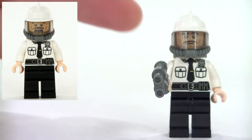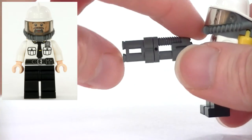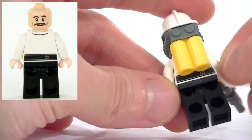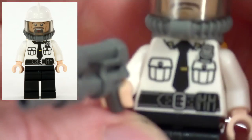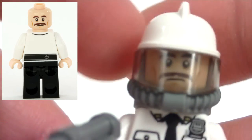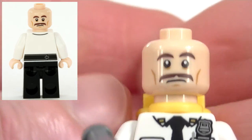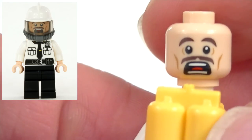We also have a security guard minifigure. As his accessory, he has this gun piece made out of two pieces — that's quite nice. He's also using his breathing apparatus to keep him safe from whatever fumes may escape at the power plant. And I really like the printing on this — this could be used for a lot of things: a simple shirt and tie with a security badge. We can see that the security guard has a fine mustache, and he has a second face on the back with which he looks very alarmed. I'd be alarmed too if I thought Mr. Freeze was going to come and freeze me. I'll just show you what that second face looks like with the breathing apparatus.